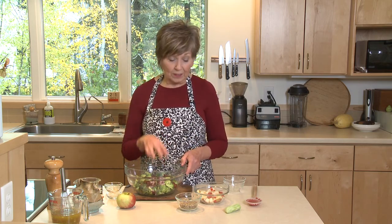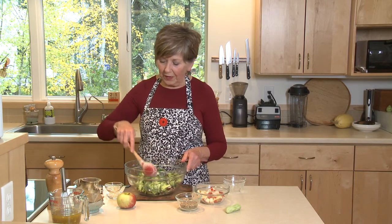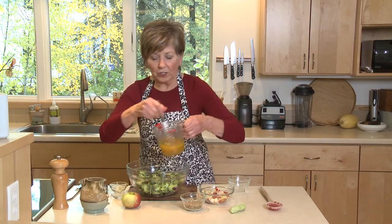This is what I do if I'm mixing it up ahead of time. Let's say I made it Sunday and I wanted to eat it for lunch throughout the week — I would just leave that in the bowl, cover it, put it in the fridge. And I might add a little bit of the dressing to it before I put it in the fridge.